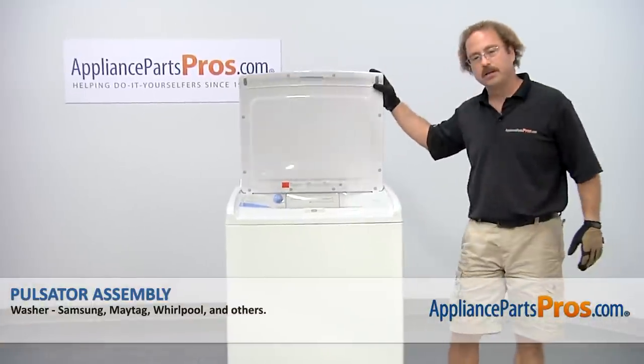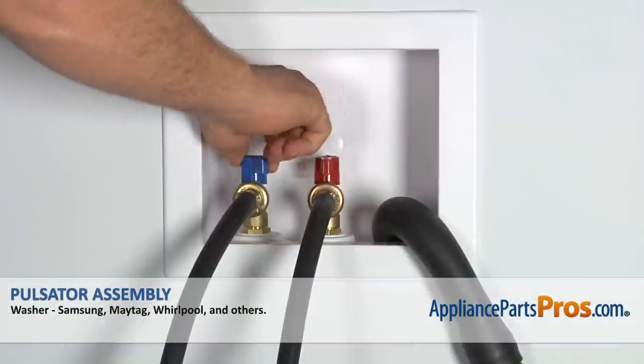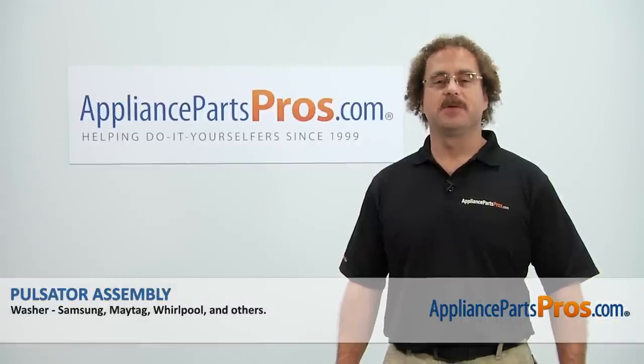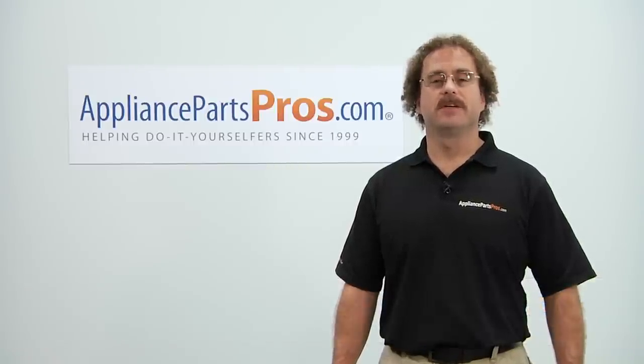Now that we have the cap installed, we can close the washer lid, plug it back in, turn the water back on, and take it for a spin. Thanks for joining us for another successful repair, brought to you by AppliancePartsPros.com. Check out our other repair videos on our site, Facebook, and YouTube. Thank you.